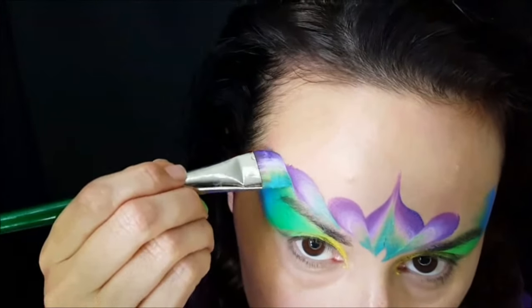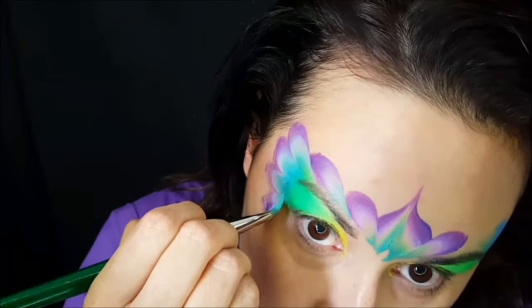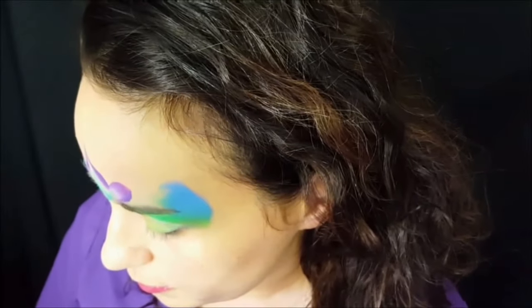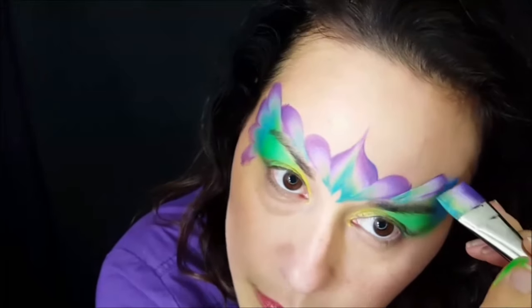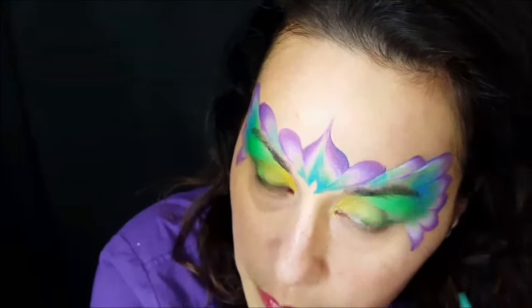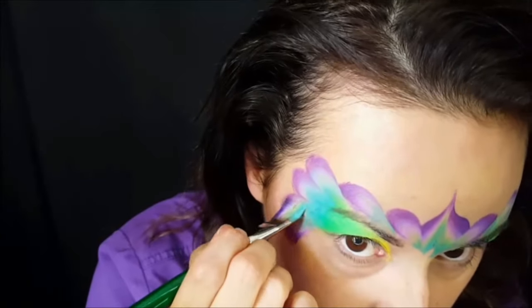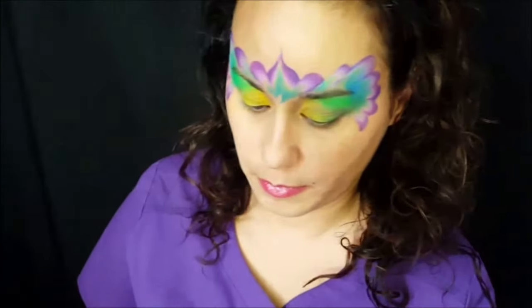I'll do another petal shape over the top of my eyebrow and then enclose the outer edge in petal shapes. The paint was getting a little dry on the end, so add more water. I'll go ahead and do the other side and enclose it with some petal shapes. Be careful not to flip the brush in the wrong direction when you're doing your painting.